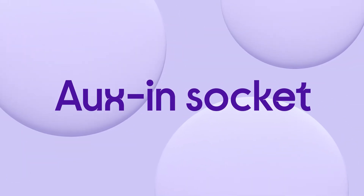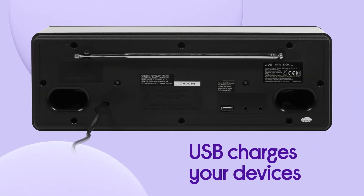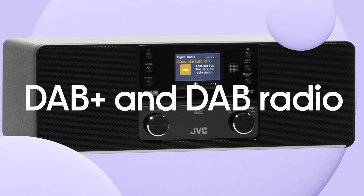If you want to plug in, you can connect via the aux-in socket, or use USB and charge your device as well as enjoying your favourite tracks. You get access to all your favourite stations in crystal clear digital quality with DAB Plus and DAB Radio.